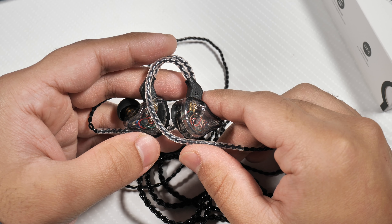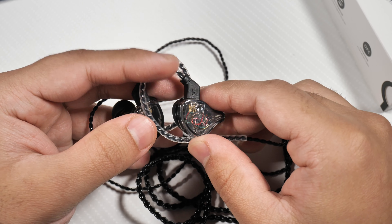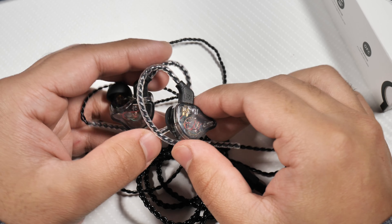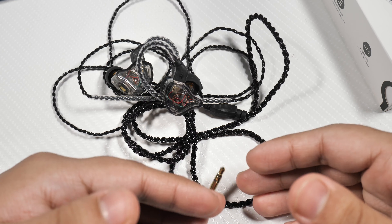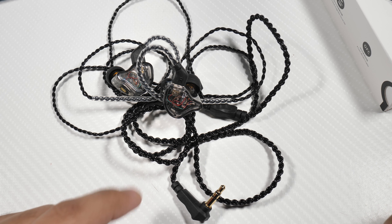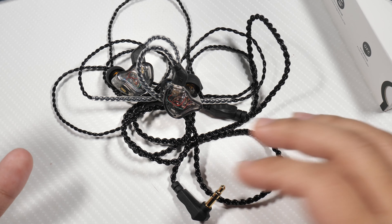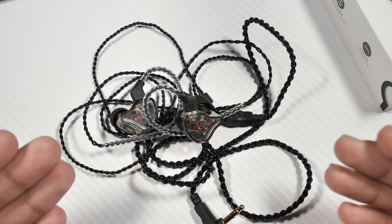Unlike other in-ear monitors I've used, these are so light they just stay in my ear. I've had the problem with in-ear monitors dropping out of my ears all the time — that's one of the reasons I became more of a headphones person — but these don't drop out. They are very comfortable and very nice. As far as the design and cable go, it's pretty solid, though there is definitely room for improvement if you go with a third-party cable.